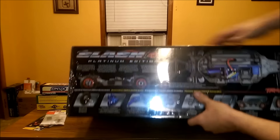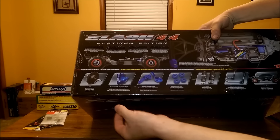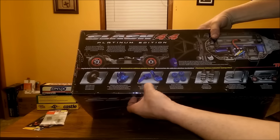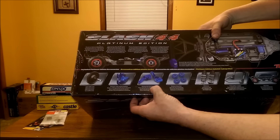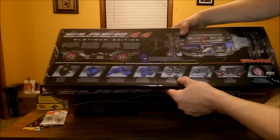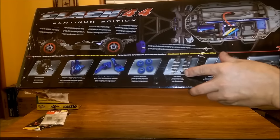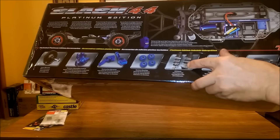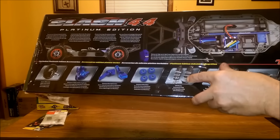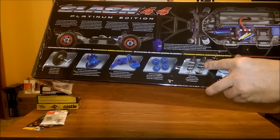This is the 4x4 Platinum Edition. It comes with the optional center diff — it's included in the kit. You've got your aluminum C-hubs and steering blocks, your rear hub carriers, blue anodized aluminum, blue anodized aluminum wheel nuts. This has the GTR shocks — it doesn't have the ultra shocks. It's got the upgraded GTR shocks with the titanium nitride, I believe that's what it is — anyway, it's got the hard coating on the shafts. And these are aluminum bodied with PTFE coating.